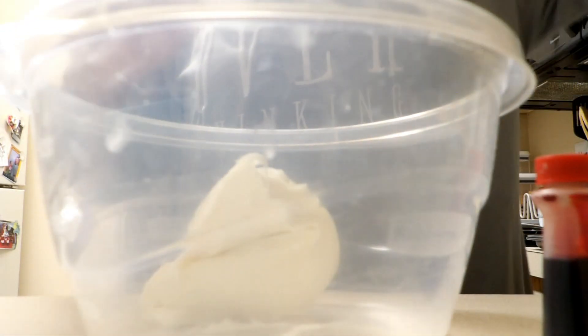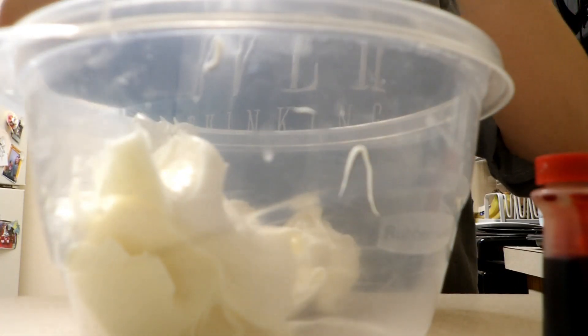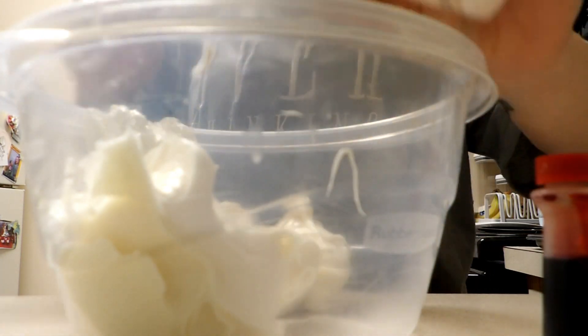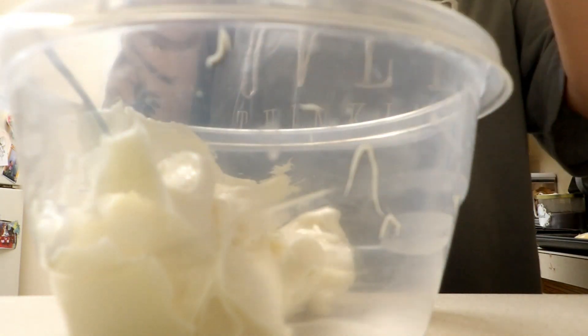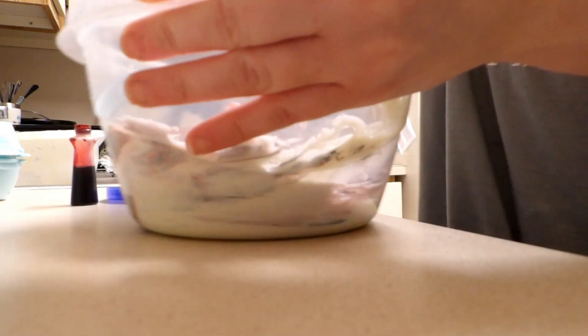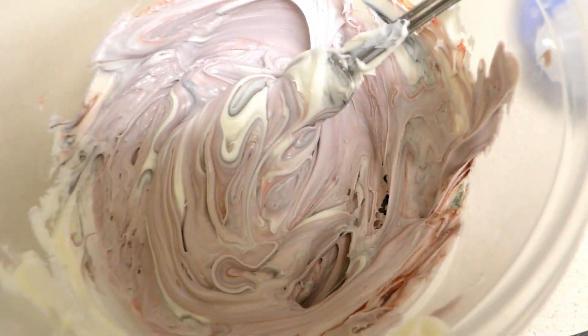We have icing and we're gonna make it a lavender color — that's the goal. Can't tell if it needs more blue or red. That just looks gorgeous, gorgeous, gorgeous.